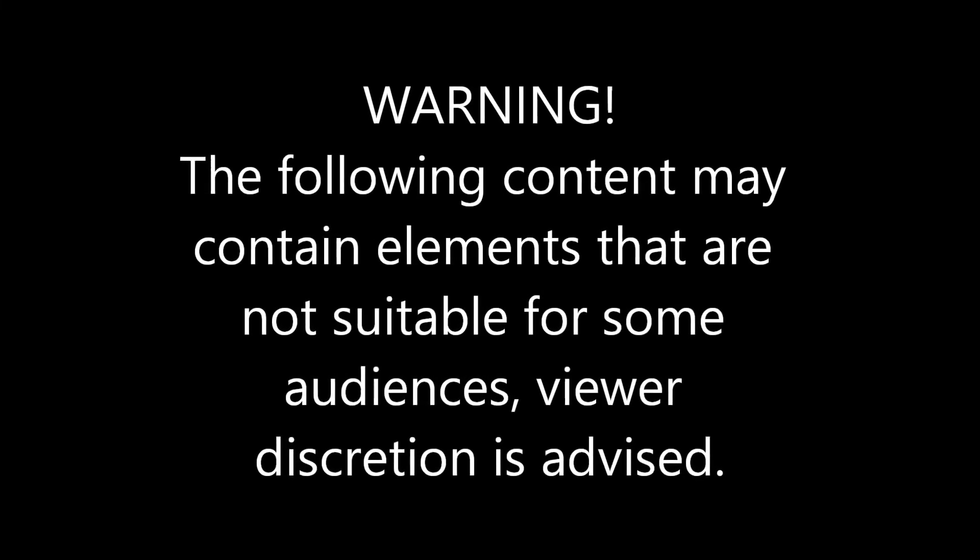Warning: the following content may contain elements that are not suitable for some audiences — viewer discretion is advised. What's going on guys, welcome to another Four Minute Thursday, and today I've got some really awesome pop protectors from PP Joe. Let's get straight into it.